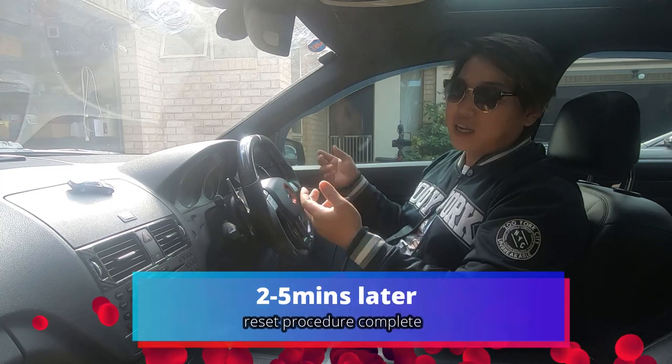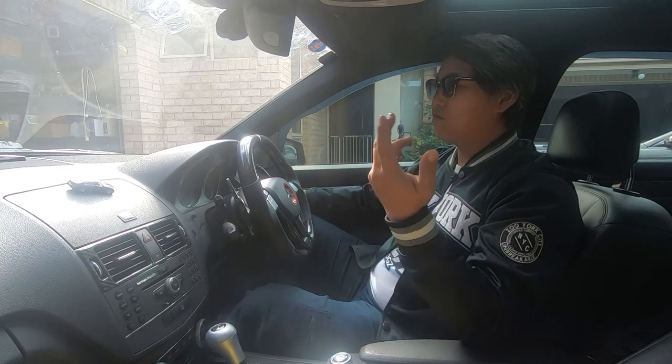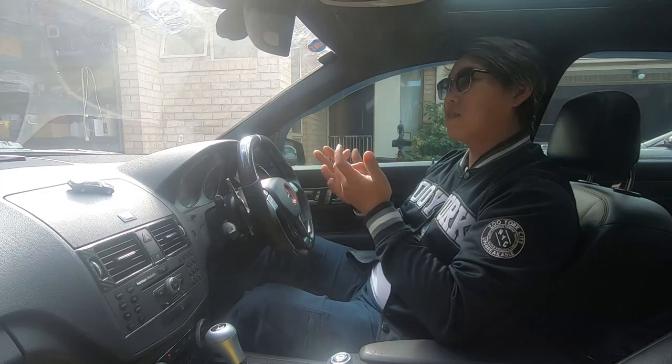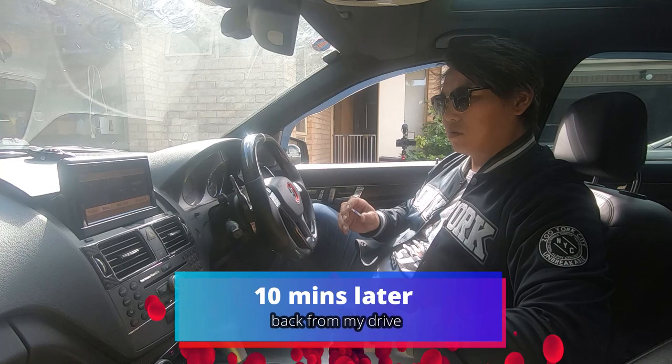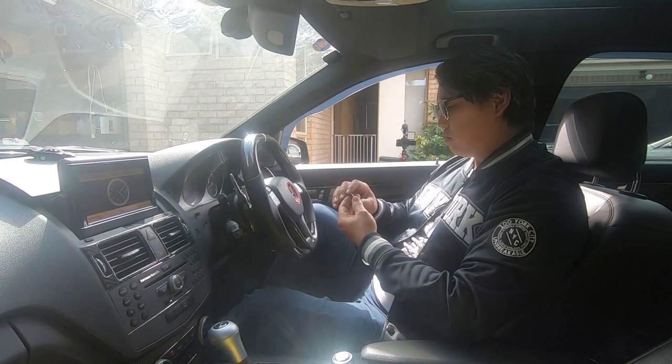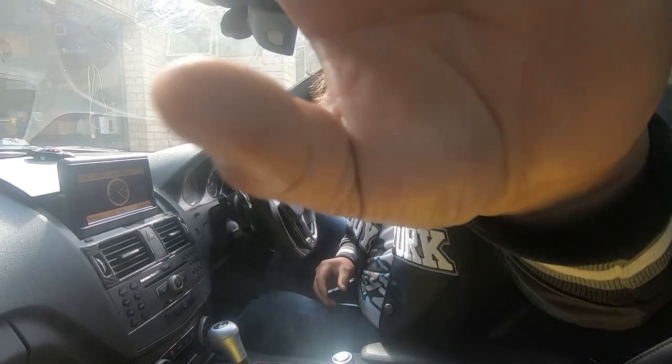All you have to do now is start the car and take it for a drive. Once you have done this reset procedure, make sure that you do drive the car the way you normally drive — that way it can adapt and learn the way you drive, because that's what's important.